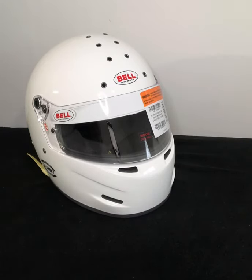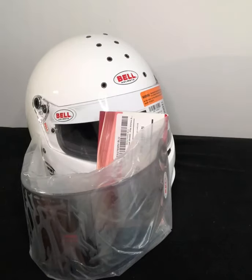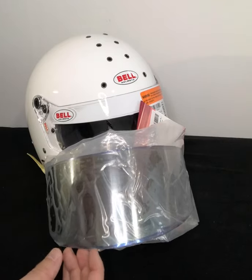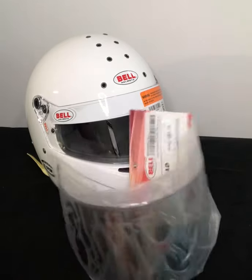If you are looking to change from a clear visor, we do stock those. The visor you'll want is the Bell 276 shield, which we have in pretty much most major tints — this one here being the iridium tint.